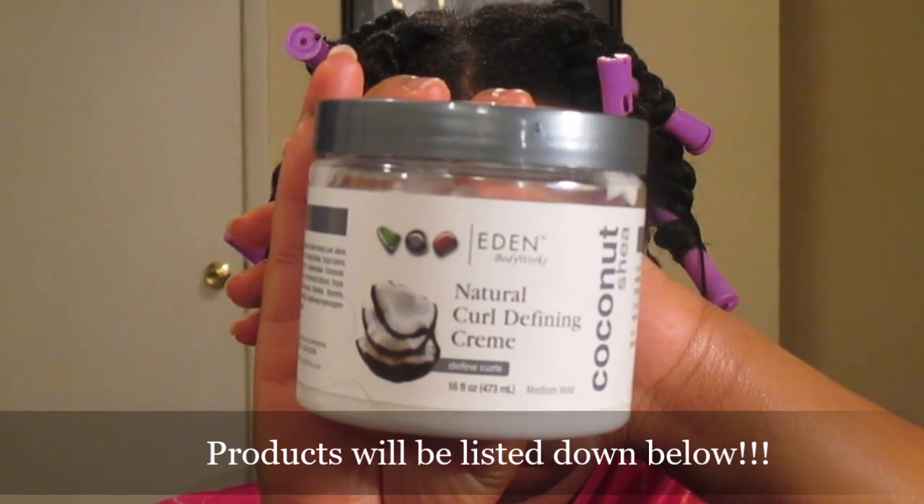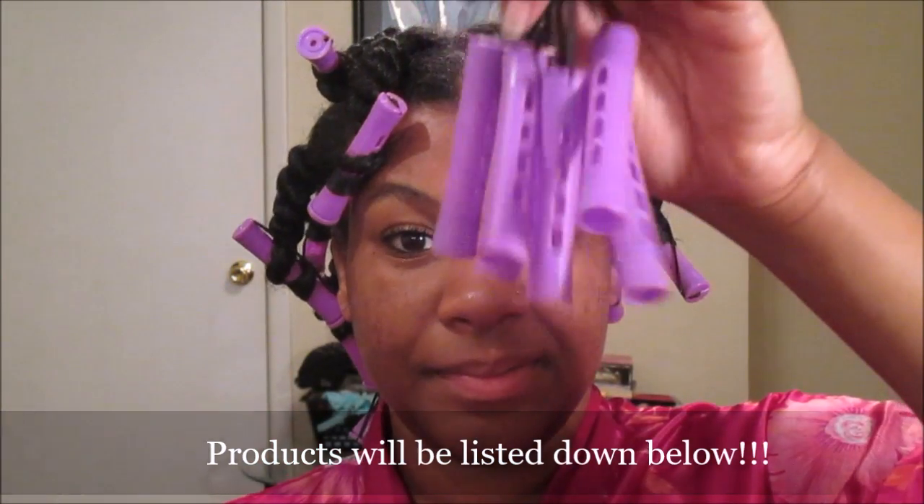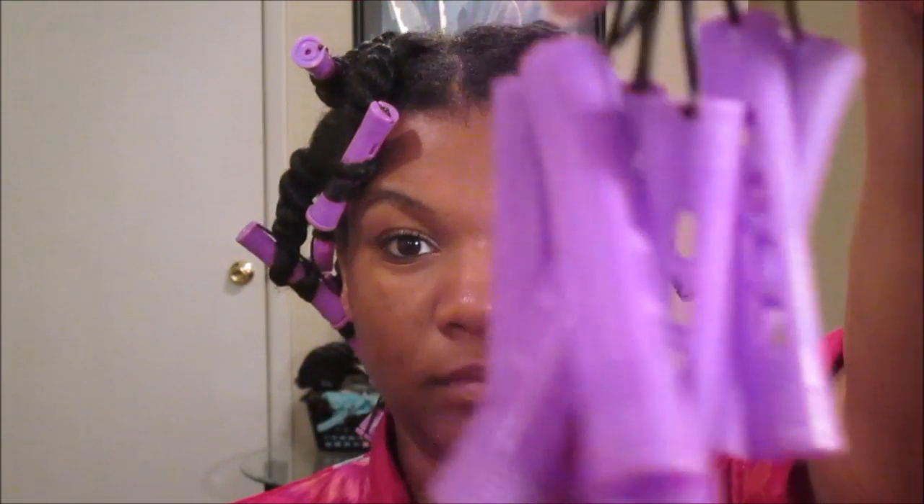I'm also using one of my holy grails: Eden BodyWorks Natural Curl Defining Cream. You will also need perm rods, which are pretty much the star of the show, so make sure you have a bunch of these on hand. Let's get right into this tutorial.